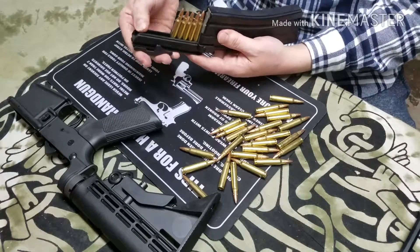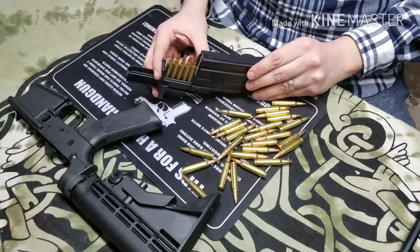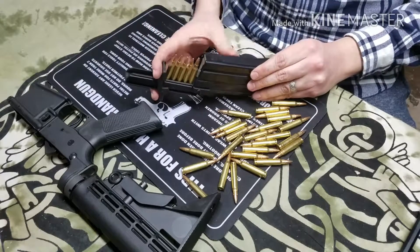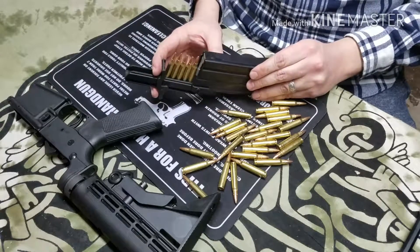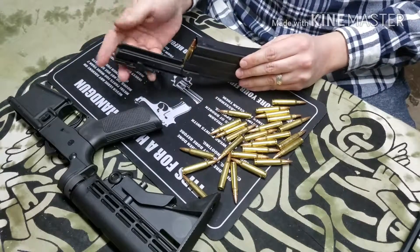It is big enough to do ten, but five at a time is probably the easiest way to do it. Make sure that they slide in and they're all the way pushed back against the back wall of it so that you're not hitting the tips of the bullets on the outside of the magazine, and you just push down and they flop right in.